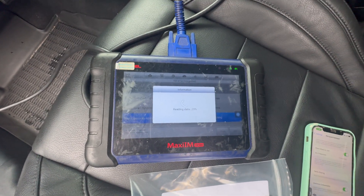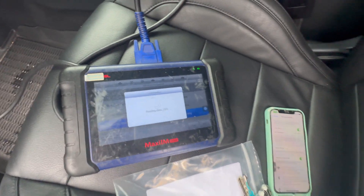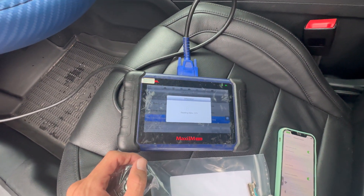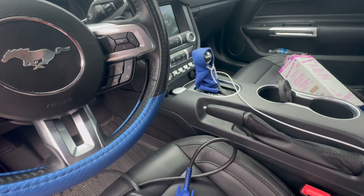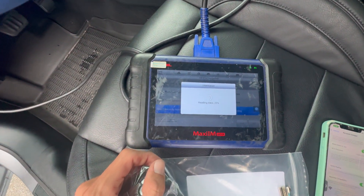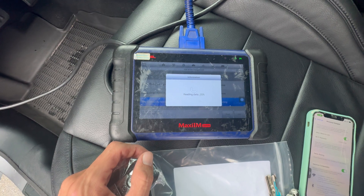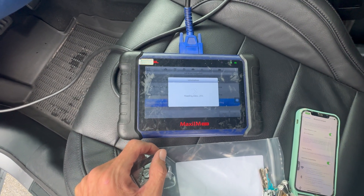So we went with the same automatic selection. In this case it's an added key, so I just put the key in on position, went automatic selection, put the hazard on, and just left the car like that. We're gonna finish the reading — maybe in about 10 minutes. I'll be back with you when it's done.